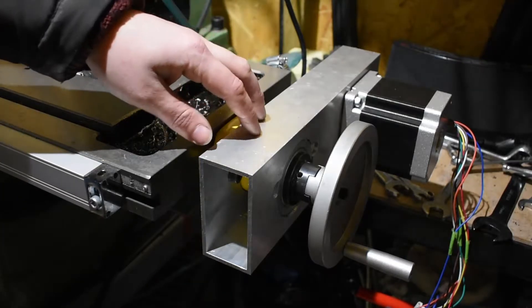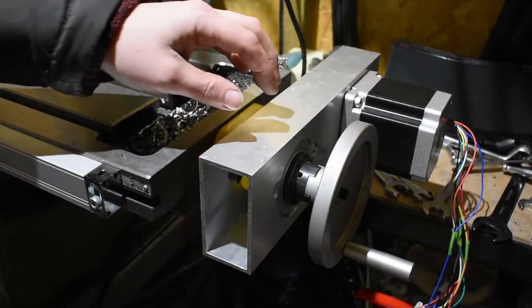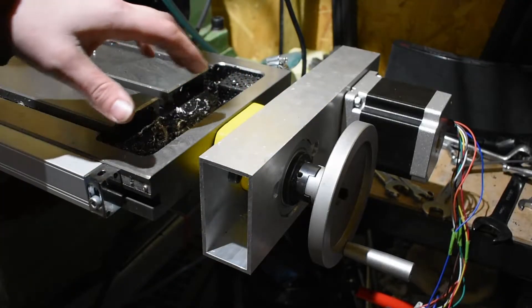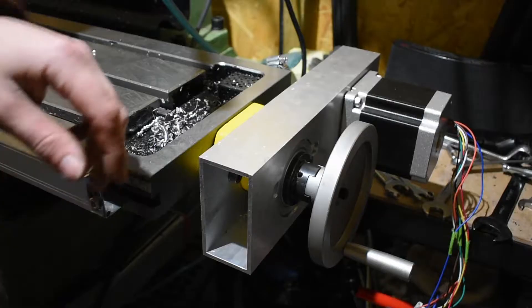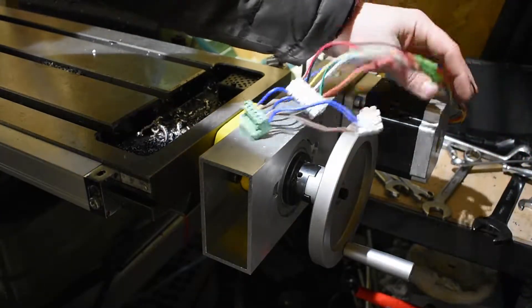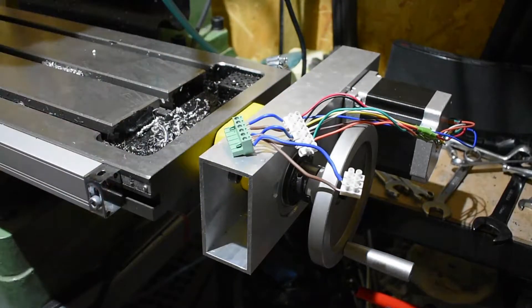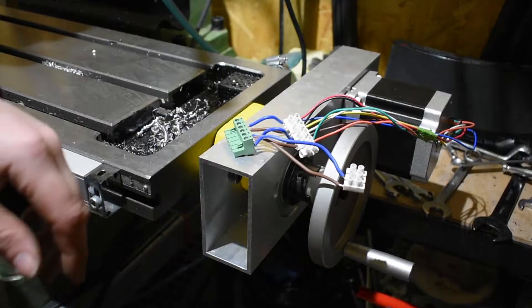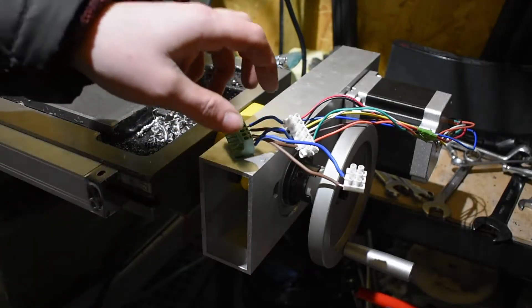Hi guys, so in the last video you saw me make the parts for this power feed and assemble the power feed on the end of the milling machine table. So what we're going to do today is we're going to wire up the stepper motor, get it working, and complete the project. Let's get into it.